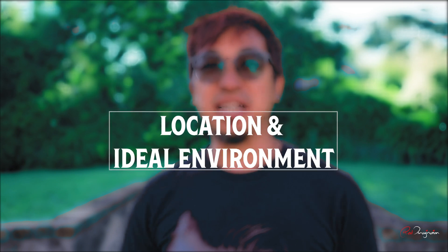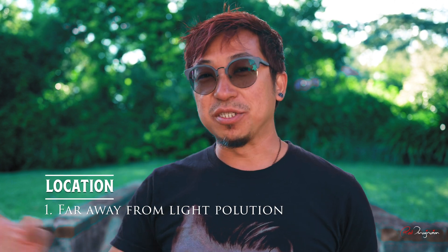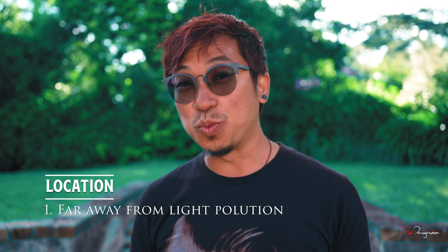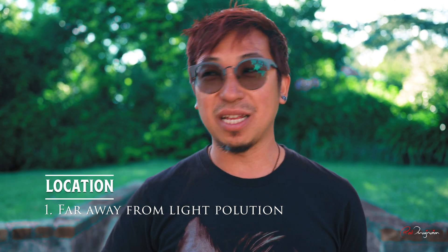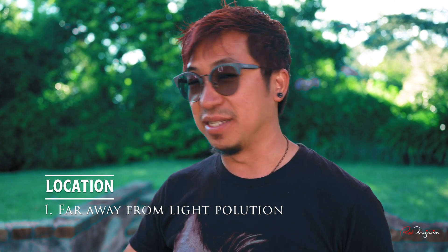Let's go through where is the best location and what is the ideal environment to shoot astrophotography. The further you are from light pollution areas the better, because light pollution — especially from cities — is going to wash out all the stars. That is why when you're up in a mountain, like where I am right now, you get to see more stars compared to when you're in the city.